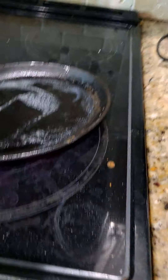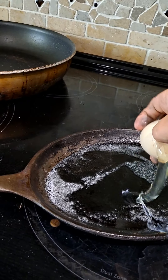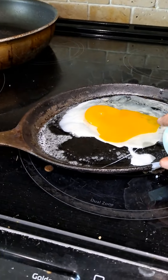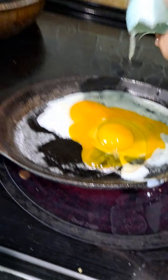All right, so now since this is ready to cook, you're going to grab the eggs and crack them like so. Then come over here, put it in the bowl, and get your next egg. Crack it too.